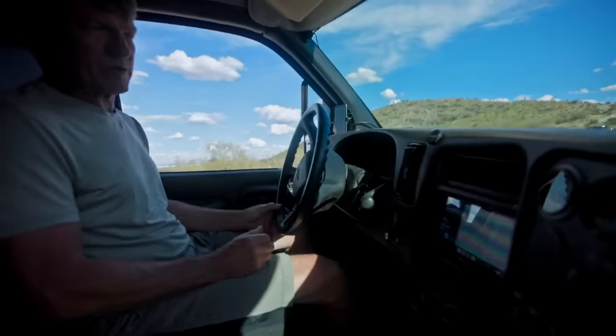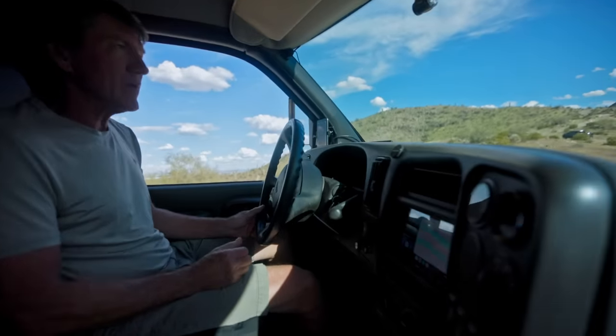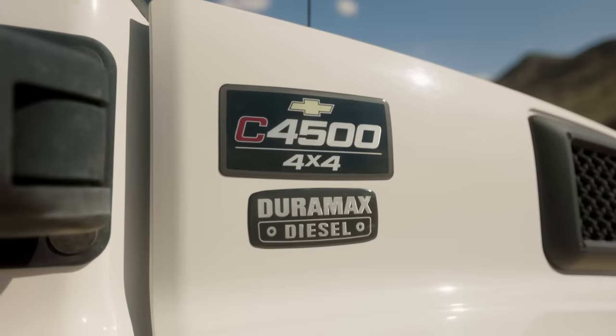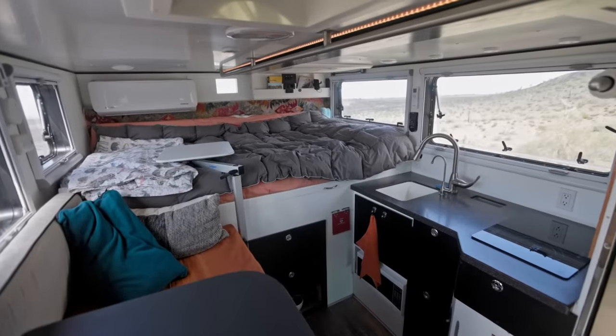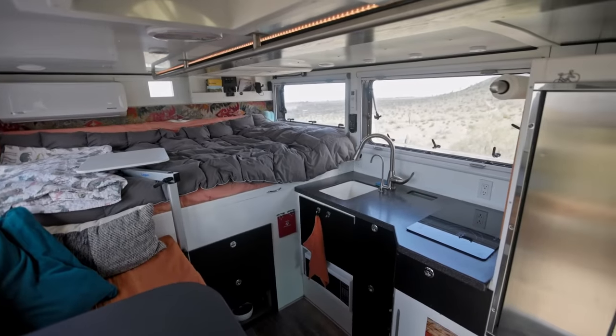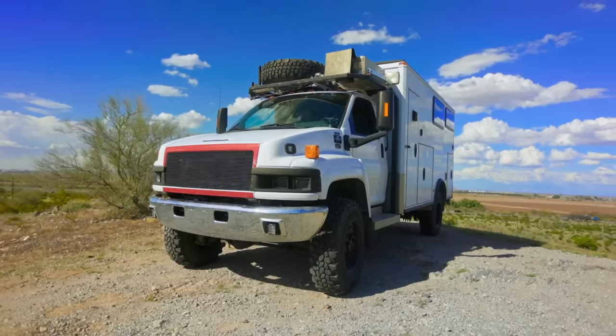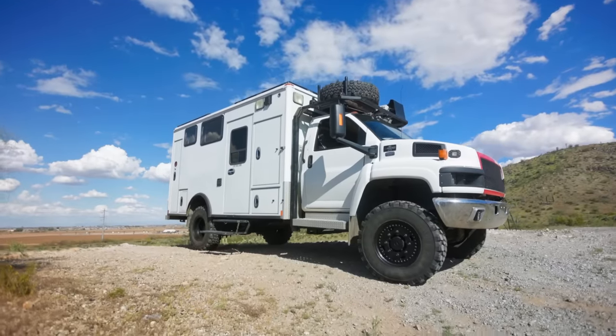This camper weighs so much — 18,000 pounds — that you have to have a tire this big, which is 41 inches tall. This ambulance came from Yellowstone National Park. It had 14,000 miles on it, so it was like brand new. It was an amazing deal.